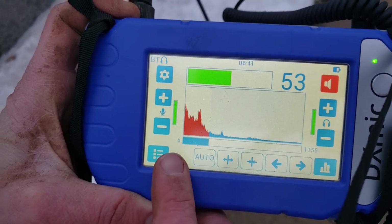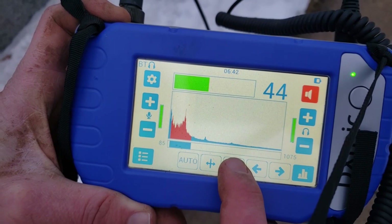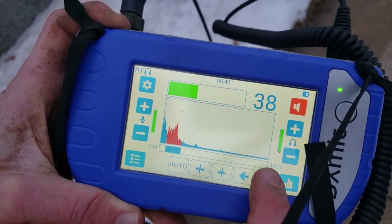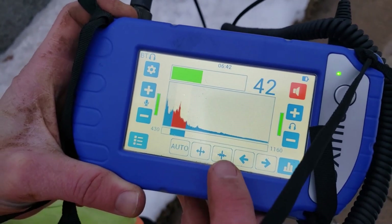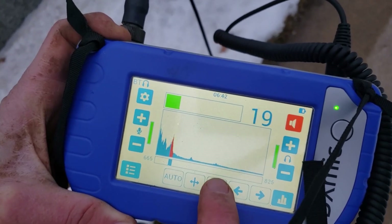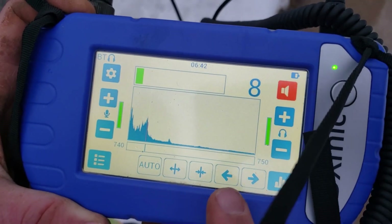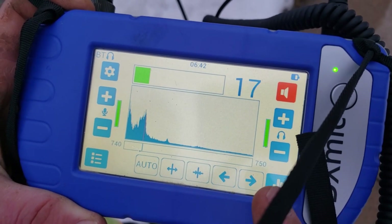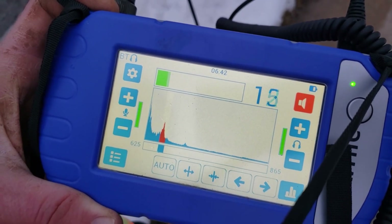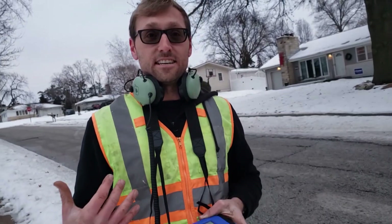Right now we're between 5 Hz and 1155 Hz. I can shrink that down or expand it, and we can also move it over. If you have a lot of noise around you, it really helps to filter down to a small range — we can get it down to a very small 10 Hz band. That might be a little more narrow than we need right now, but we can see the spike right here.